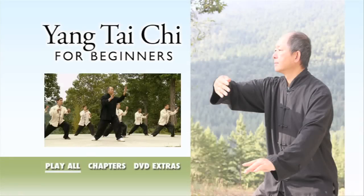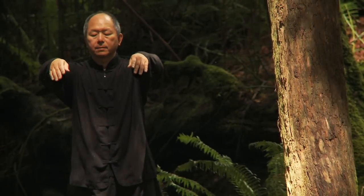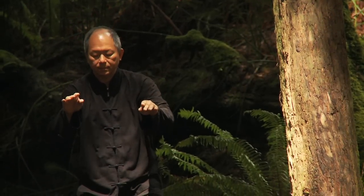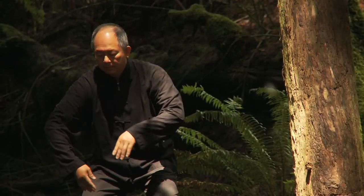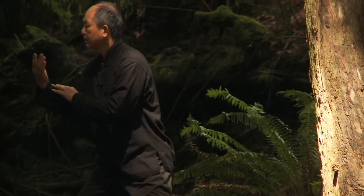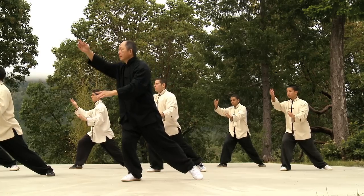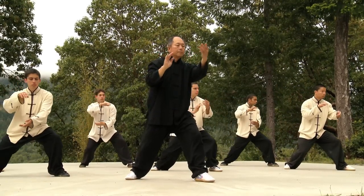Yang Tai Chi for Beginners. Tai Chi Quan is a kind of moving meditation with ancient roots in Chinese martial arts. Dr. Yang Juing Ming teaches you the traditional Yang-style form step-by-step while explaining the meaning of each movement. Yang Tai Chi is the most popular style in the world, and it is practiced by millions of people every day.